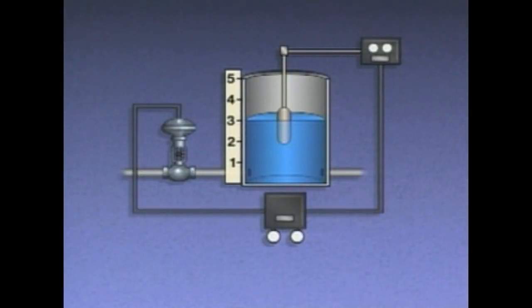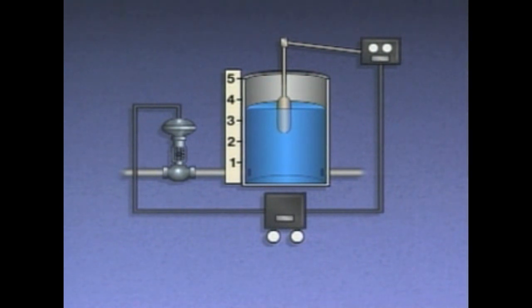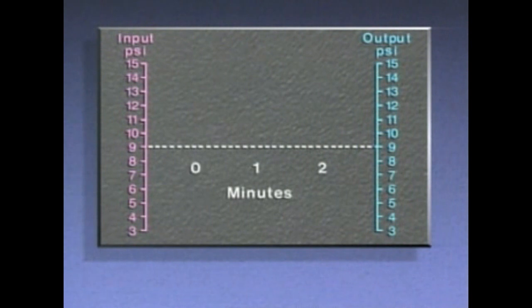In this arrangement, an automatic control system is used to maintain the level of water in a tank. The input signal from the transmitter to the controller represents the level of water. The output from the controller adjusts a control valve in the supply line to the tank. If a continual disturbance causes a decrease in the flow of water from the tank, the level in the tank rises and the input signal to the controller changes to reflect the higher level. The controller responds by signaling the control valve to close down, reducing the flow of water and allowing the level to gradually return to set point.